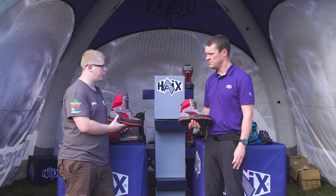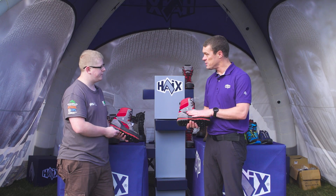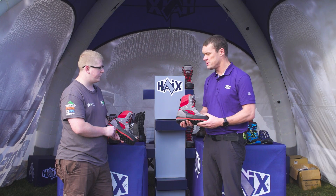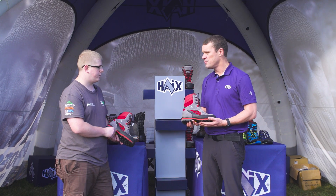Will the Protector Timber be coming in different colours or is this the only one? At the moment we're sticking with the one colour and we'll have a look at the marketplace and see if more colours are required, but we're certainly launching with just the one colour.